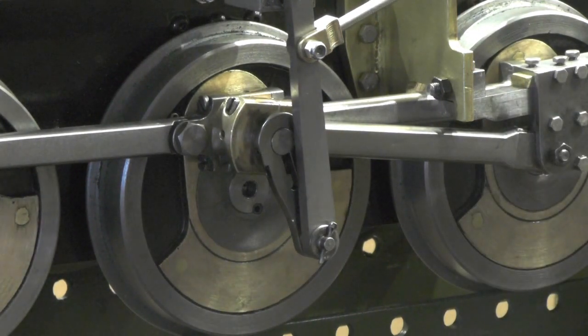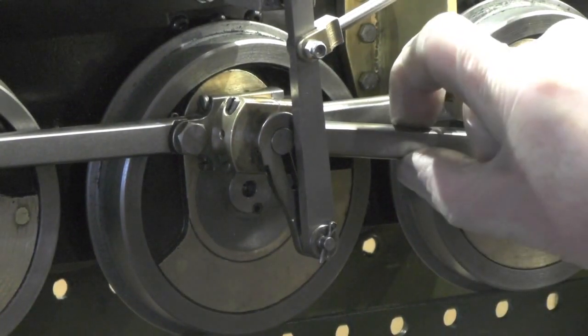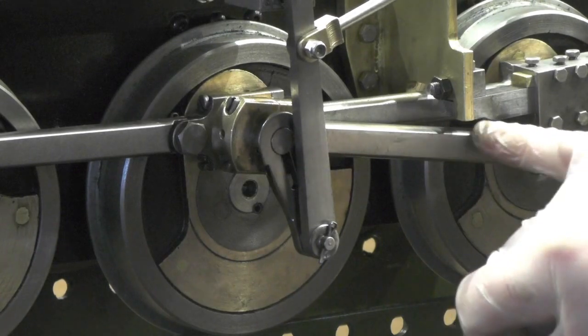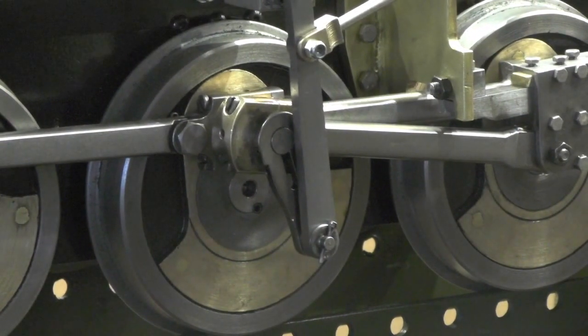Beware of that when you're doing this. I have deviated because my connecting rods are a little bit wider on the width, and my slide bars look a bit wider. So on that point I've had to just tweak it a little bit. Other than that, everything's running fine.